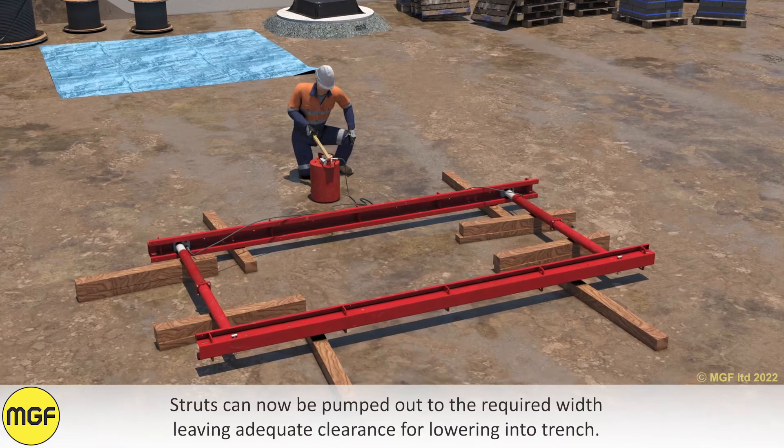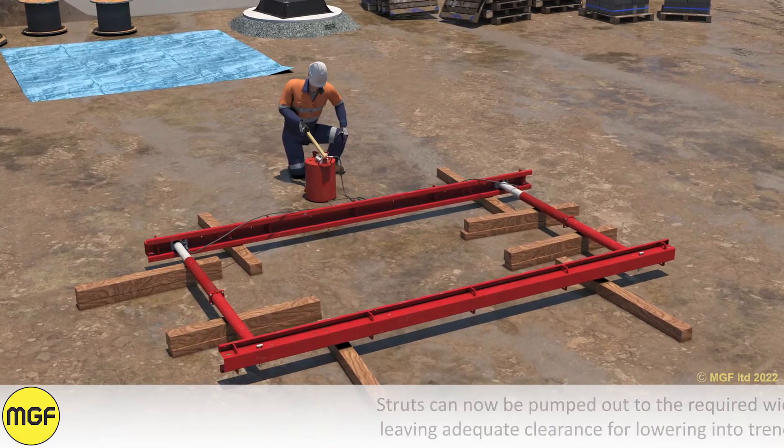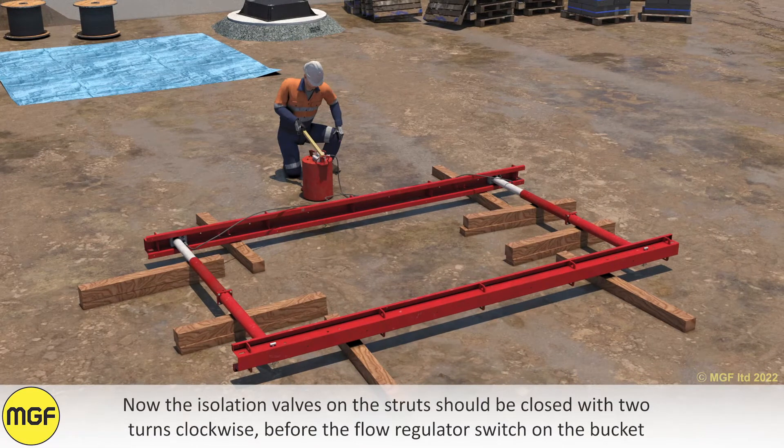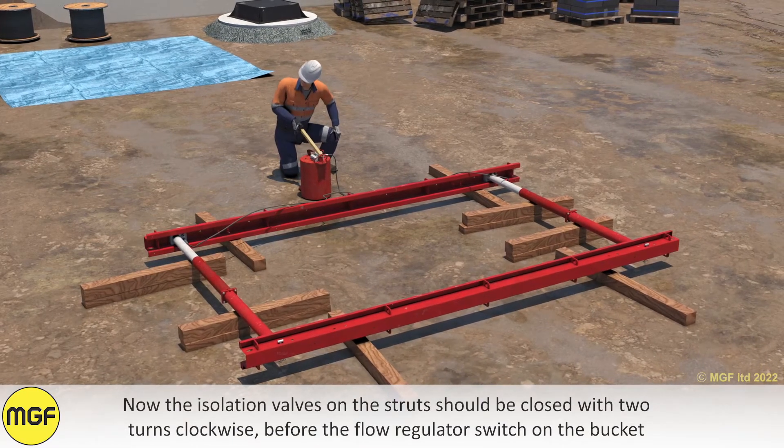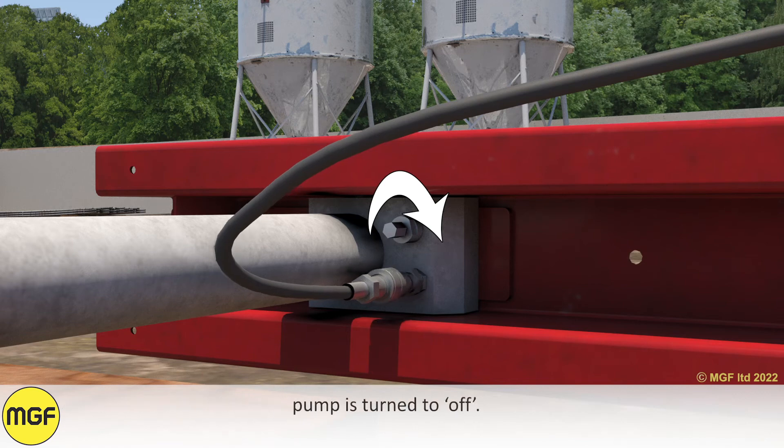Struts can now be pumped out to the required width, leaving adequate clearance for lowering into the trench. The isolation valves on the struts should then be closed with two turns clockwise before the flow regulator switch on the bucket pump is turned to off.